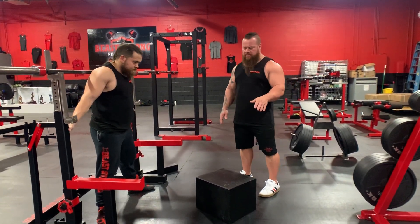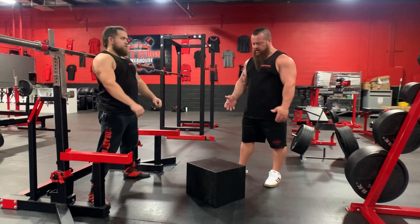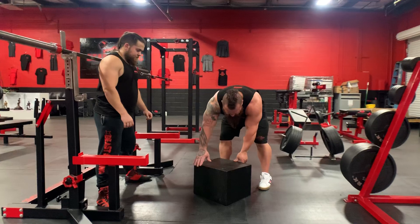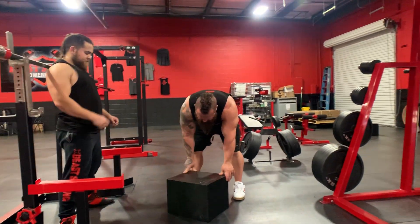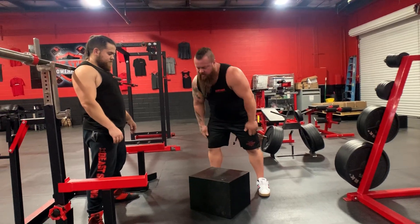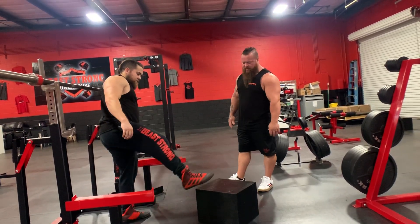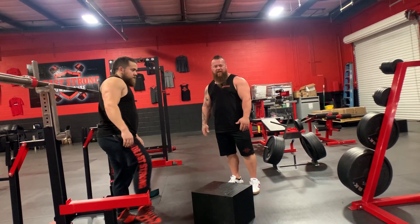We're going to show you the box squat. It's probably one of the most used tools in our gym for teaching the squat. The box we've built here has three different sizes depending on how you turn it: 12, 14... Us little guys need the 12-inch for the size of our femurs and to get depth in our squat for powerlifting.